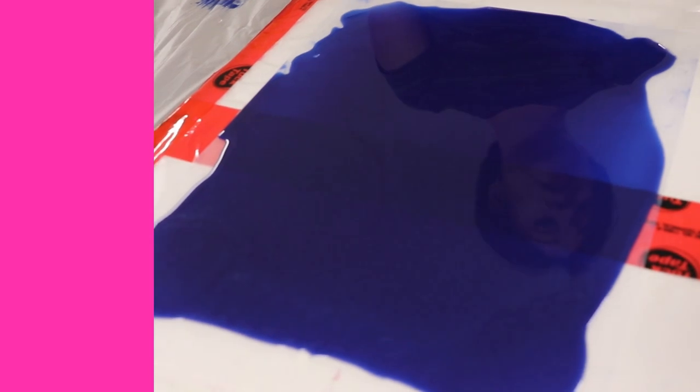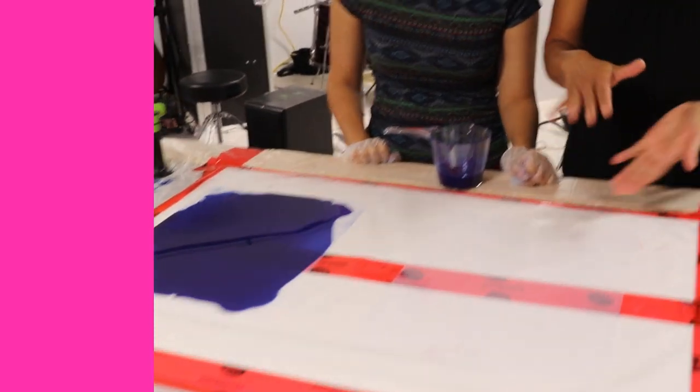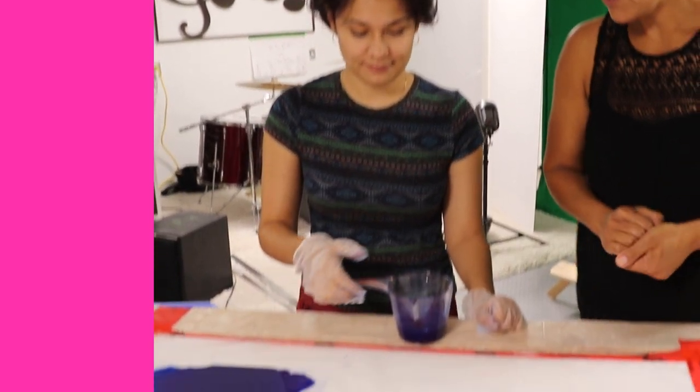What she's doing is pouring these really thin sheets of ArtResin, and then when they dry she's cutting them out into different shapes. You can layer them on your work to add depth to your artwork. She's just going to walk us through what she's doing.